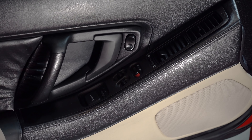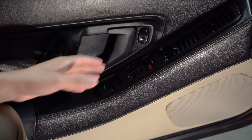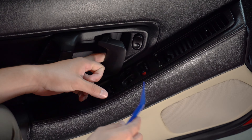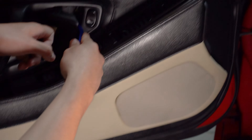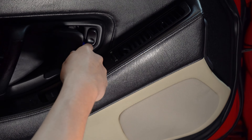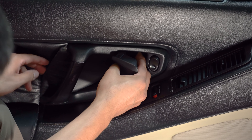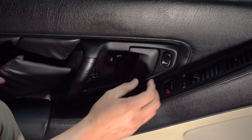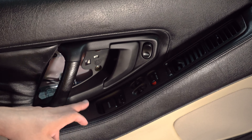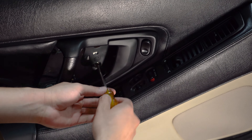Let's start. Our first step is we have to remove this door card. So essentially what we want to do is pull this door handle, and we're going to guide ourselves in the back with the tool and push out. Now we're going to be removing some gold and black screws using a Phillips screwdriver to release the door handle.